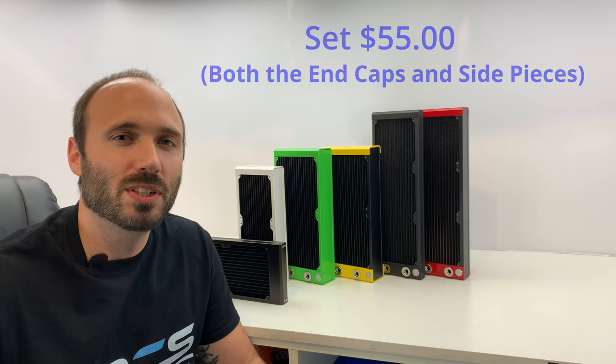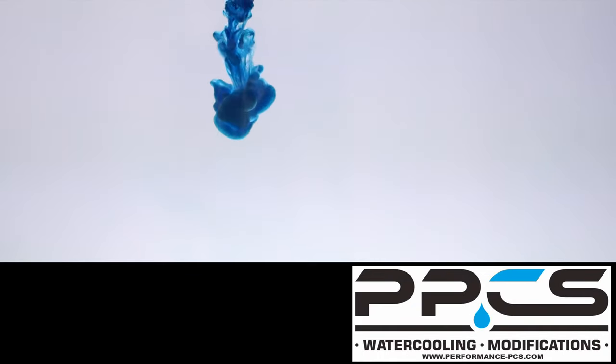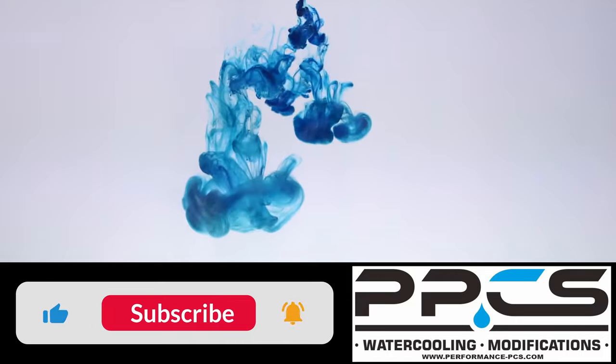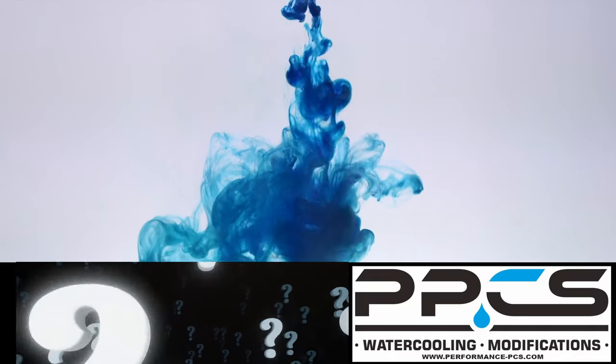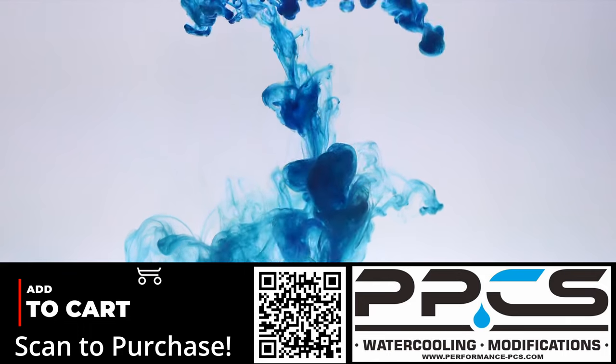That'll be it for this video today. We hope you guys enjoyed it. If you'd like to see more, hit the like button — we'll also be doing giveaways, so be sure to subscribe so you don't miss out. If you have any other products you'd like to see us showcase, let us know in the comments. Thanks for watching, we'll see you next time!